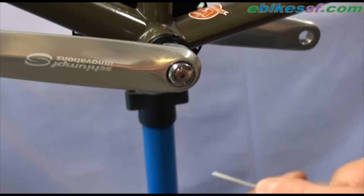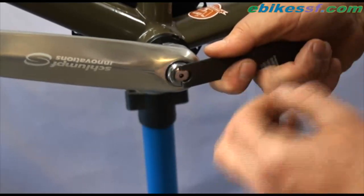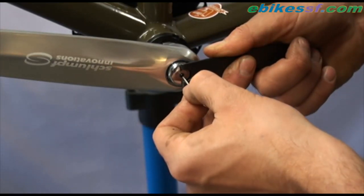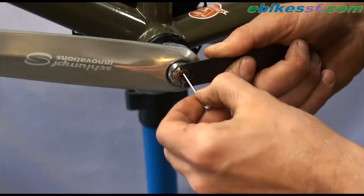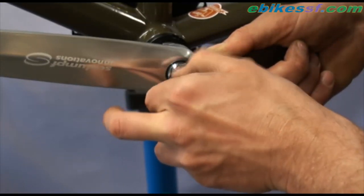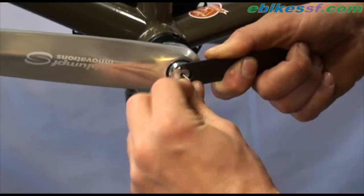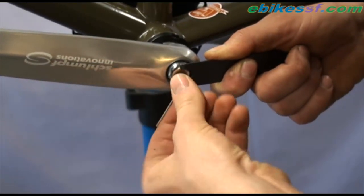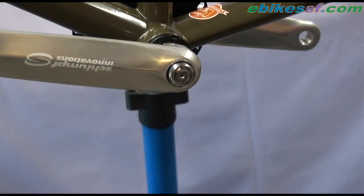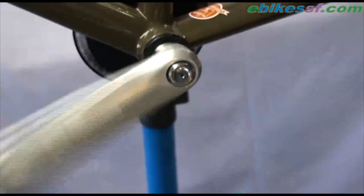After the shifter knob has been adjusted, it needs to be secured in place using this special driver to hold it, and an Allen wrench to drive the stopper screw in the middle. I like to use a mild Loctite on the center screw to make sure it doesn't get untightened. And now it's ready.